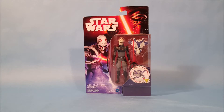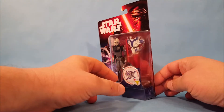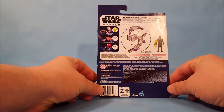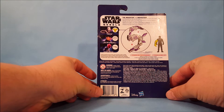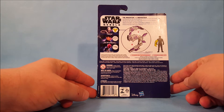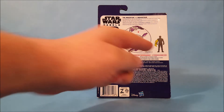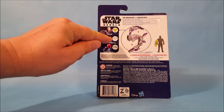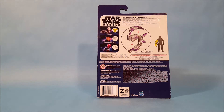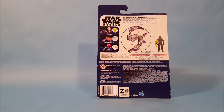Let's spin the package around and show you the front and back. With this toy line they had a little promotional thing where you got an extra accessory with your figure. You had to buy these three figures shown here, and you could take the accessories and assemble them all together to get a big accessory — usually a cannon or a jet pack or something like that.